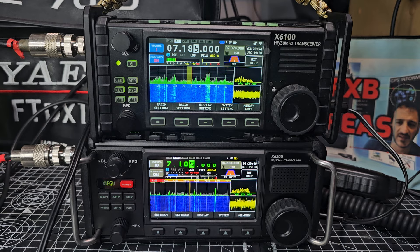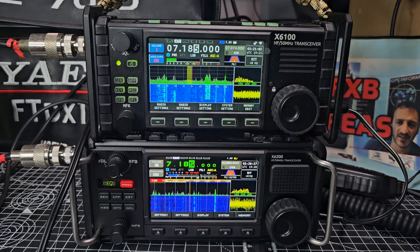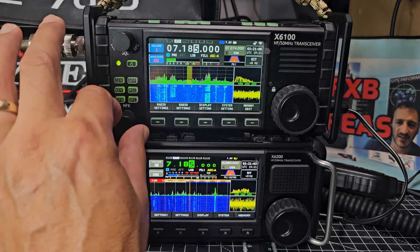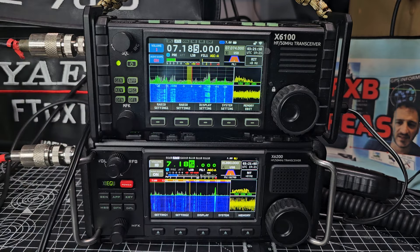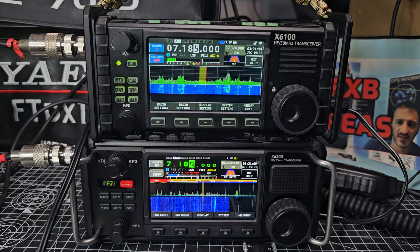The display screens are different: if you look at the 200, it is a deeper, darker color. They're both still really very nice to use. I do prefer them without the audio scope.